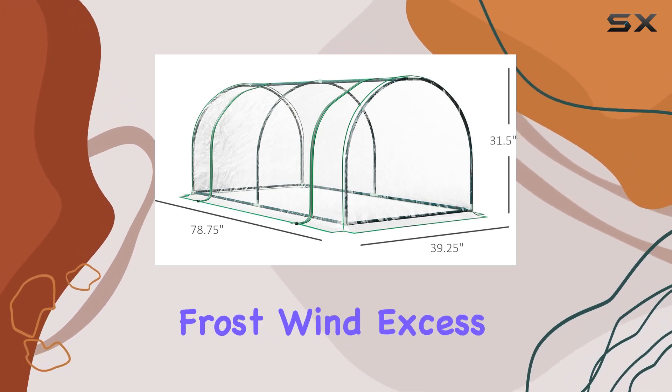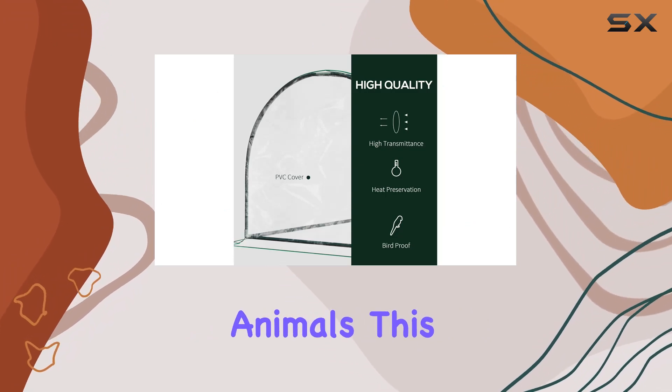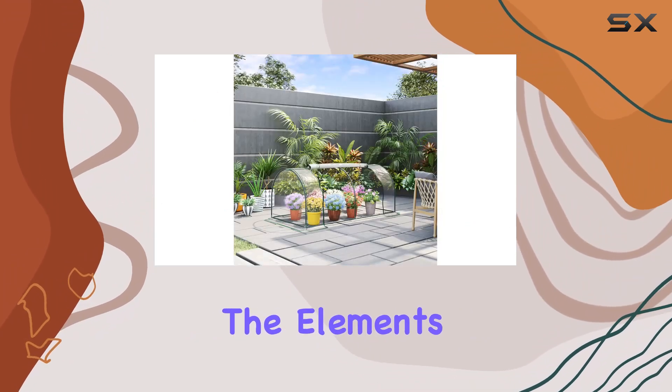Whether you are shielding your crops from frost, wind, excess rain, or wild animals, this mini greenhouse stands up to the elements effectively.